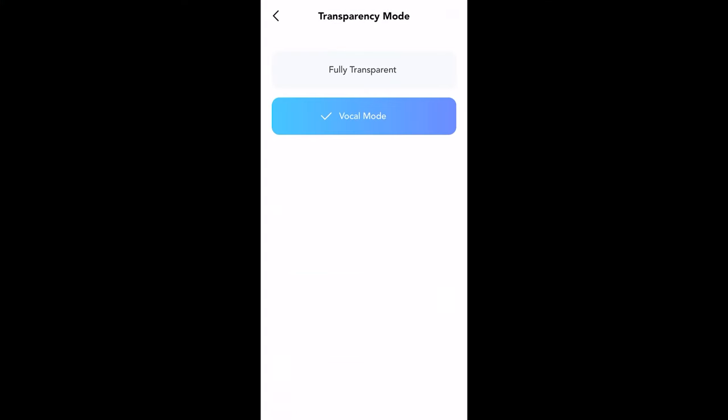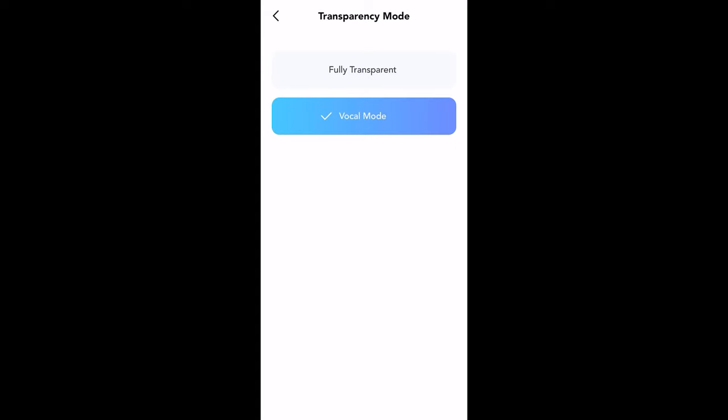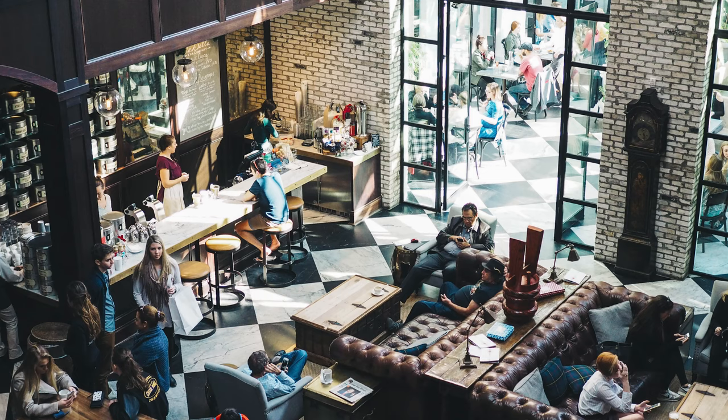There is a transparency mode as well. You can activate it through the app or from the controls. That will allow you to hear sounds around you better — say you're out jogging or in a cafe where you want to hear people around you — you can go ahead and use that transparency mode.